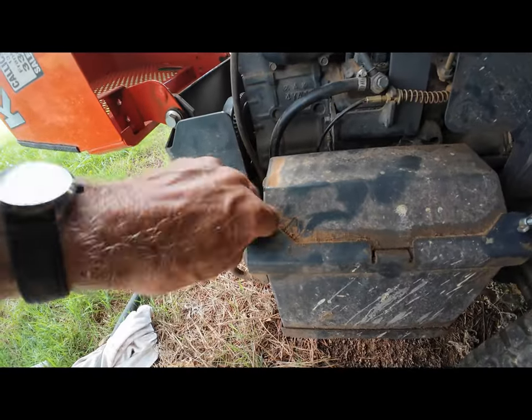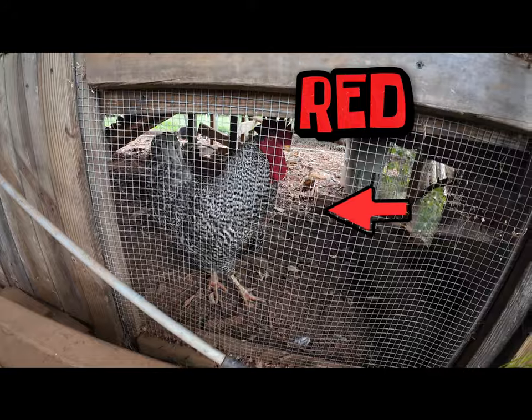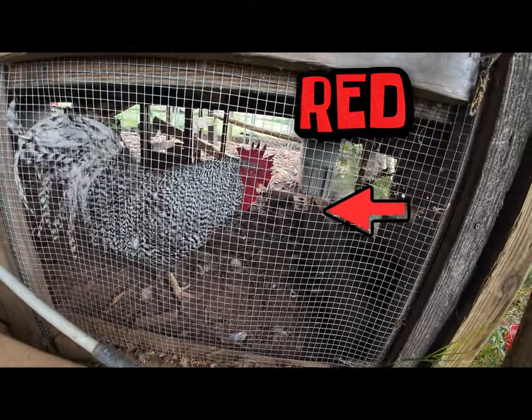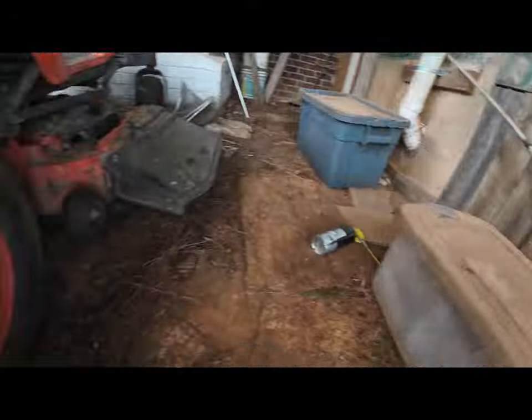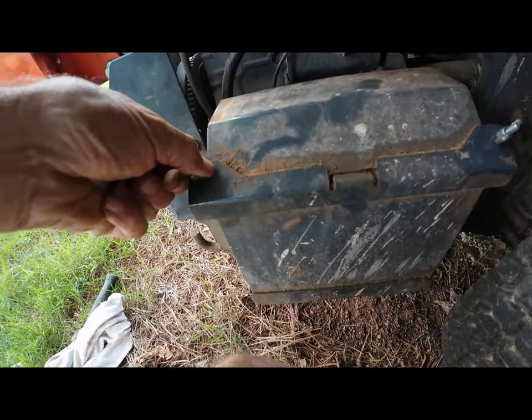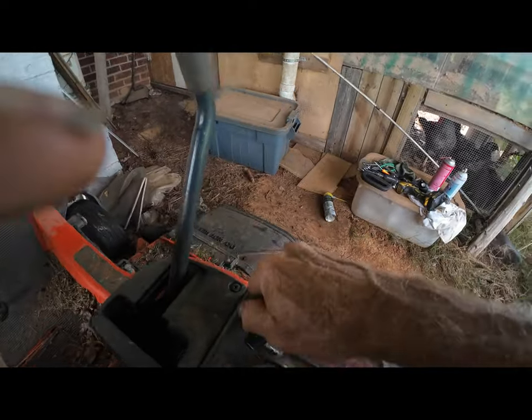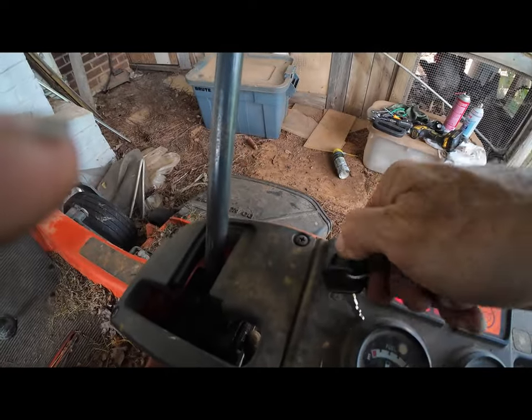Let's get out there and get this grass cut. That's old Red — he thinks he runs the place. Let's get busy. Bring the thunder!